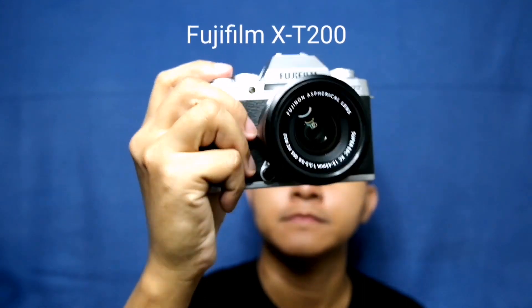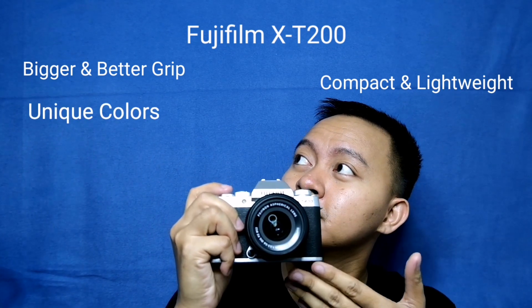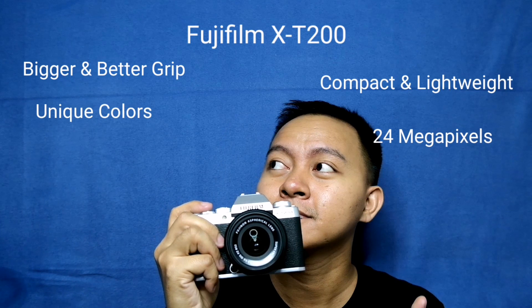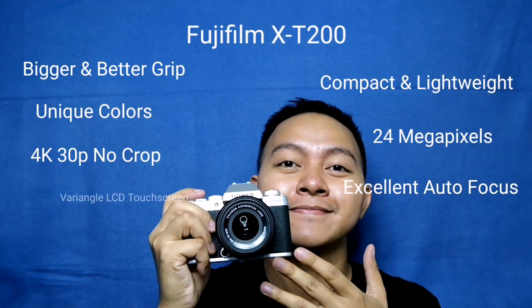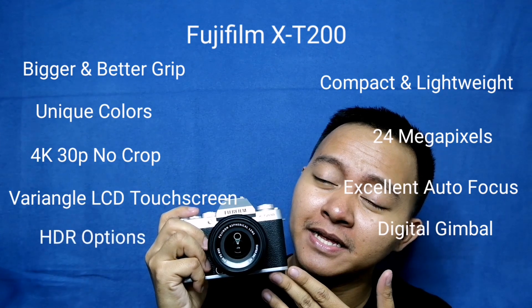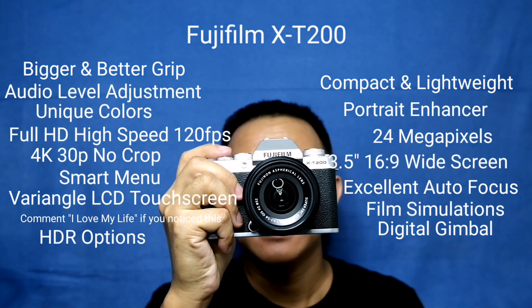The Fujifilm X-T200 has a bigger and better grip but is compact and lightweight. It features unique color reproduction technology, 24 megapixels, 4K 30fps no crop, excellent autofocus performance, vari-angle wide LCD touchscreen, digital gimbal, HDR options, and all these pro-level features packed in one camera.